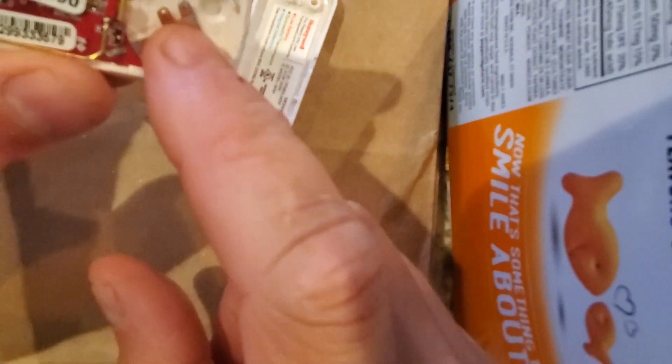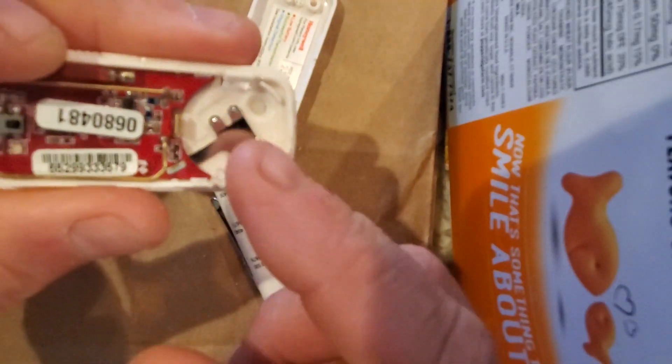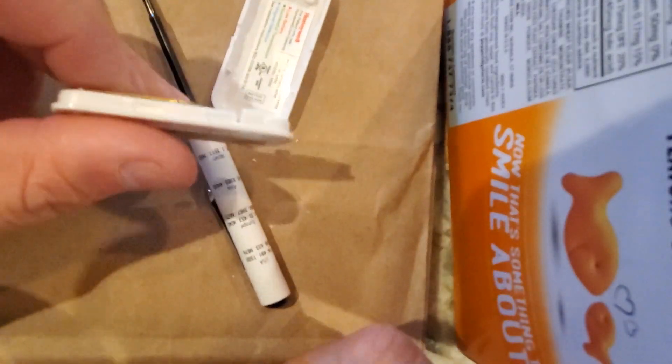You pop off the cover and then the battery's right there. It says plus side up, so the side of the battery that has the big plus on it goes up that way. Then you just snap the cover back on.